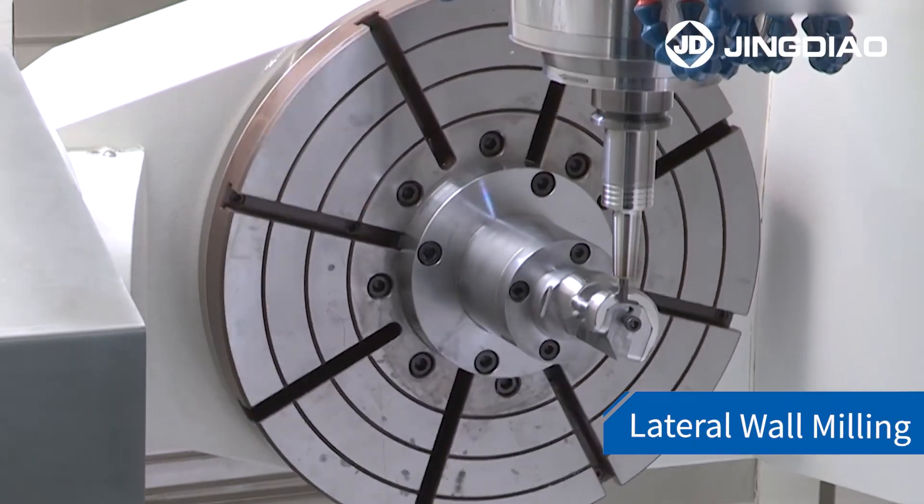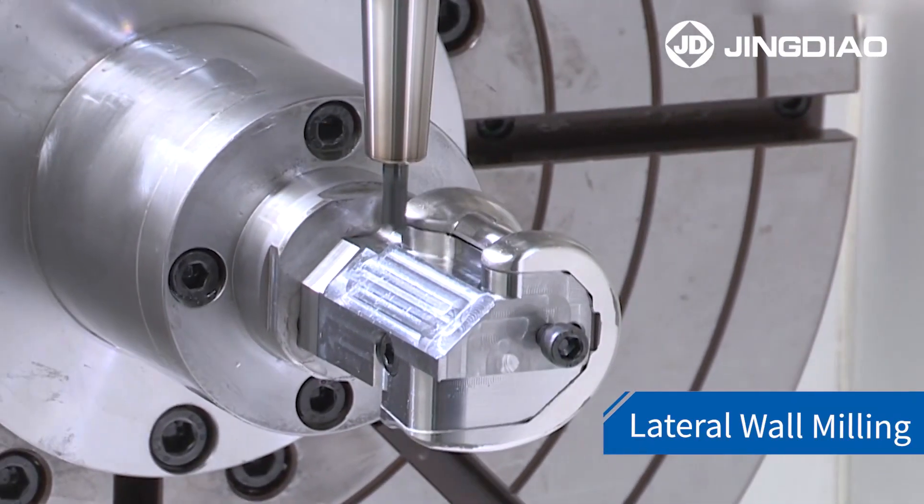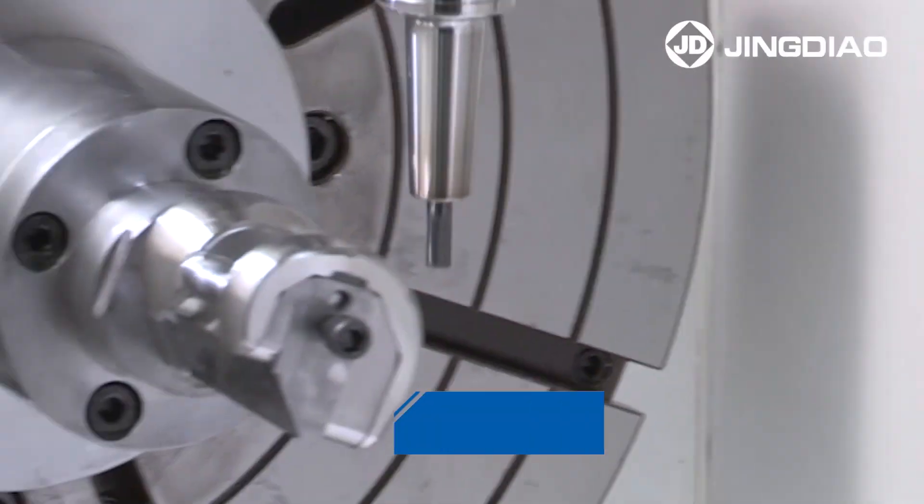Let's see how the JingDiao GRA400 achieves highly efficient machining of the femoral condylar processes.